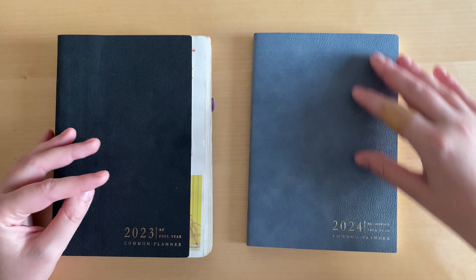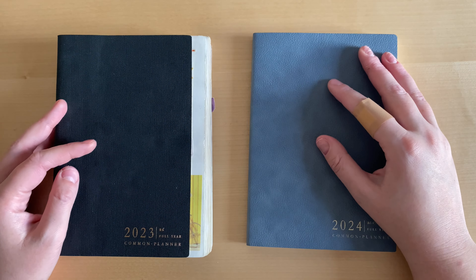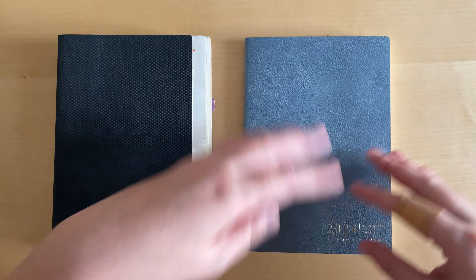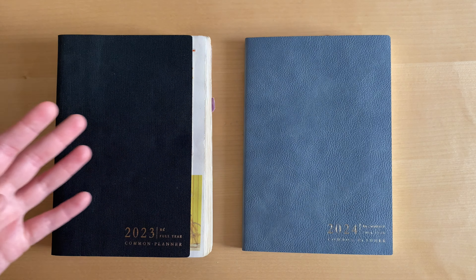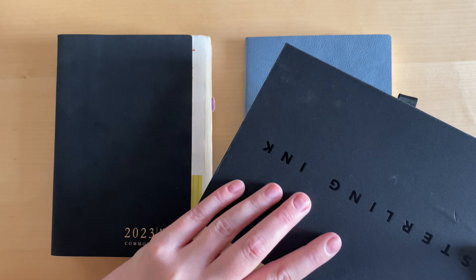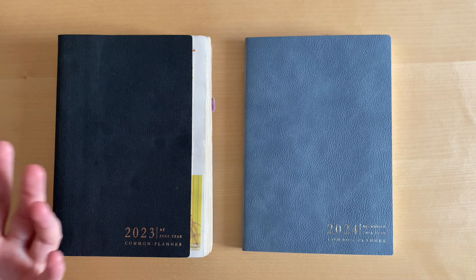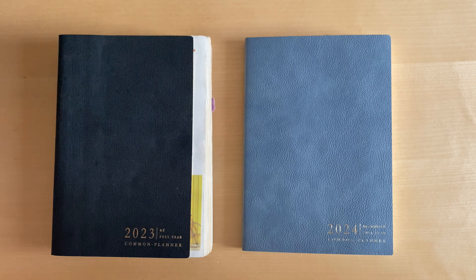I really preferred the box from 2023, but the box is just a nice bonus. I would prefer the brand to put more money into the quality of the cover, the quality of paper, the planner design, and maybe some extra goal spreads rather than the box. It's a subjective opinion — it would be nice to have another box this year, but I'm not very upset that I don't.